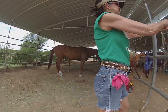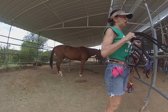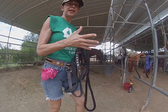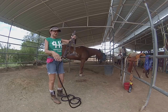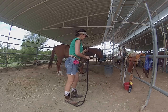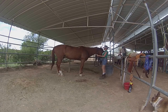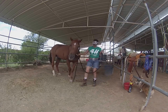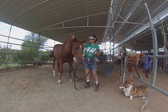So the first thing we're going to do is grab the halter and the lead rope. You always want to shut the gate behind you. This is the halter right here and this is the lead rope. We're going to grab the horse and put it around his neck, just like that. You bring the horse over — he thinks he's caught — so you always have that lead rope over him because he thinks he's caught.